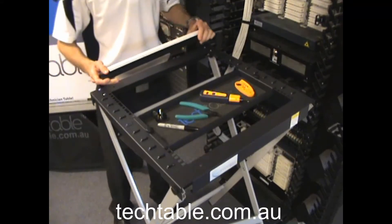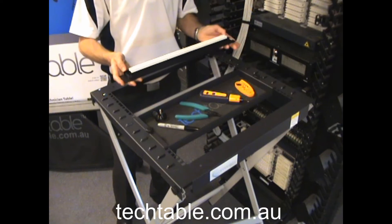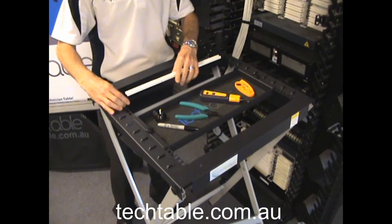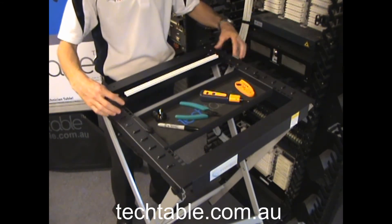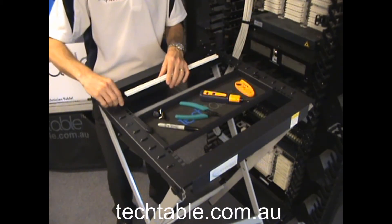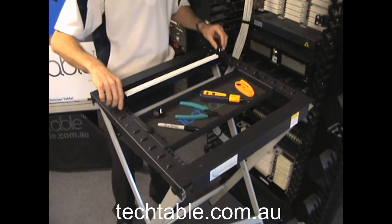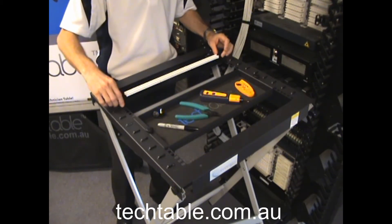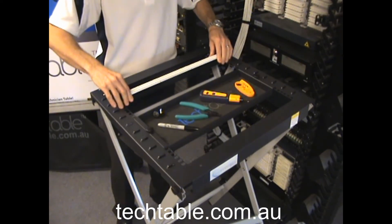Now what I'm going to show you is how to use the tech table to terminate a standard Cat6 patch panel with all the jacks loaded into the back of it. Just line up with your cage nuts — you can choose any position, whatever is most comfortable for the technician. Use your short thumb screws and just tighten off the patch panel. Make sure that's nice and solid and secure.